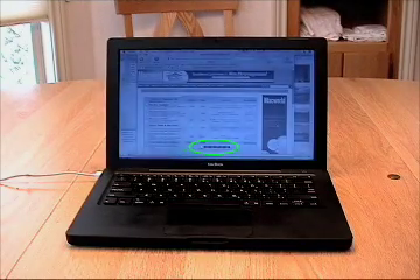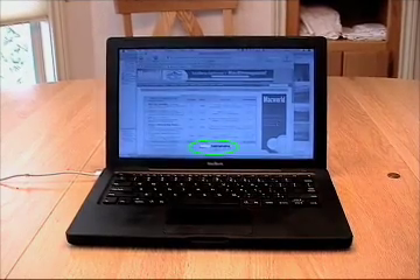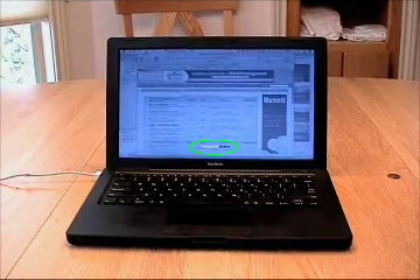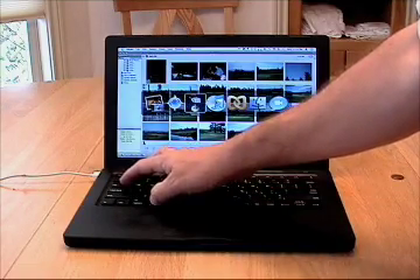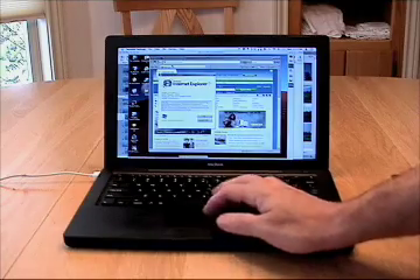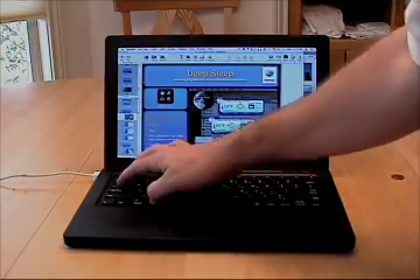This is obviously not a cold start and it's obviously not a normal wake from sleep start. Instead, this is a wake from safe sleep mode, or hibernation mode. All of the data that's on the hard drive that represented my open applications is being read back into memory. When it finishes, I'm back right where I was before — all the applications I had running are still there and everything is working just as it was, even though the machine had absolutely no power when I pulled the power cord.